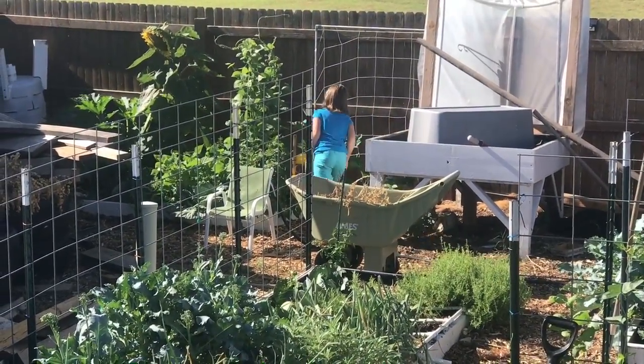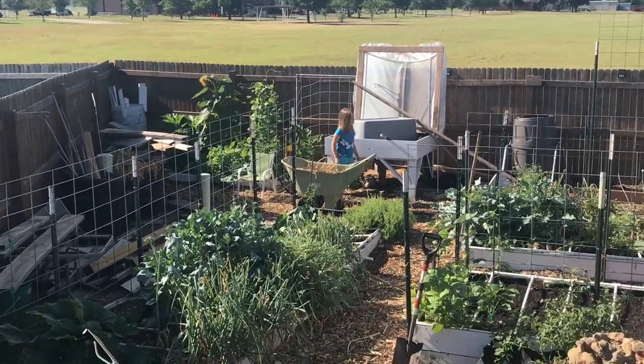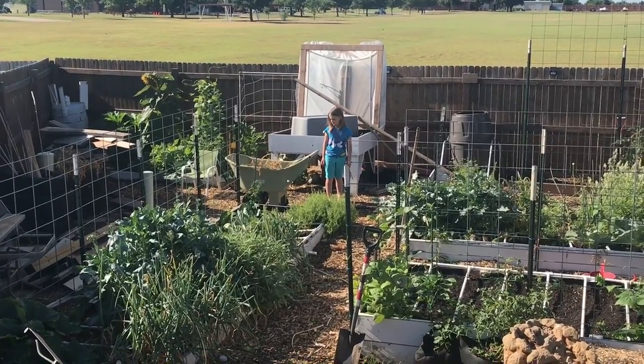She's hunting cabbage moths - she gets 50 cents for each one she catches. She's pretty good at it; she got three yesterday. It's right in front of you, Daphne.